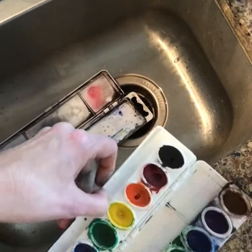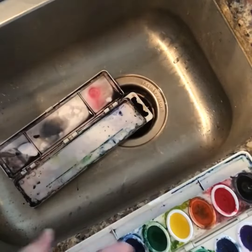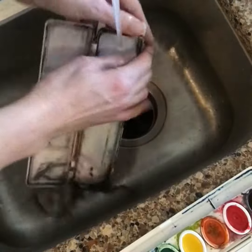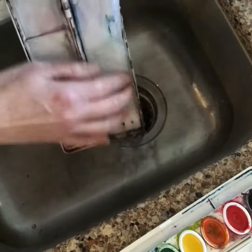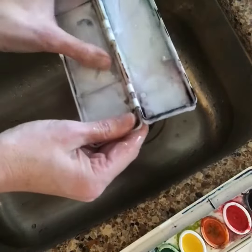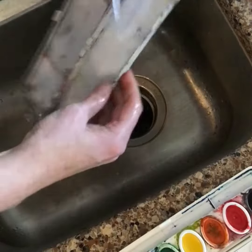I might just put this here. Depending on your countertop, you might not want the paints even on your countertop. Then you can run this under water. Don't turn the water on too high or it's going to splash you and get your clothes dirty. Wash it out and then dry it well with paper towels before you put the paint back in.